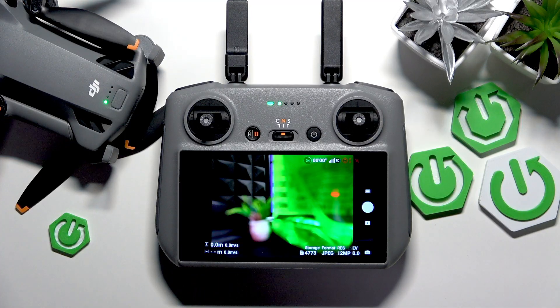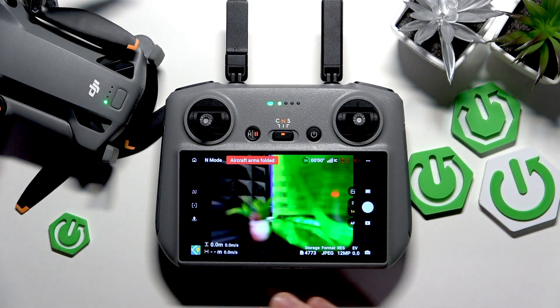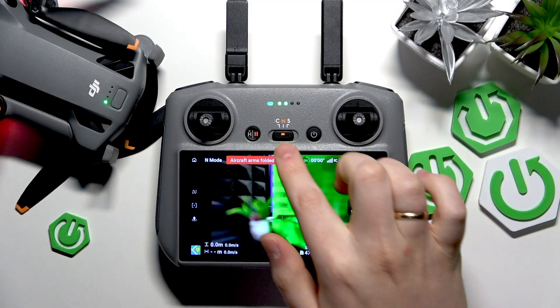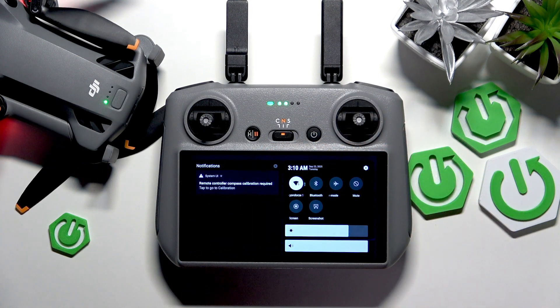Here's our home page. From here, or from any interface — it doesn't matter wherever you are in the system as long as the device is switched on — swipe downwards from the top part of the screen to open the notification and status bars.